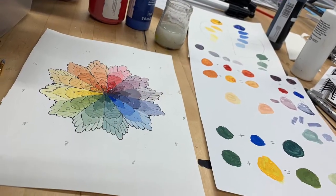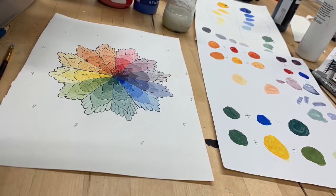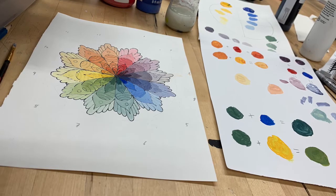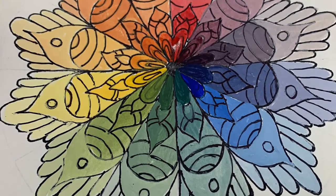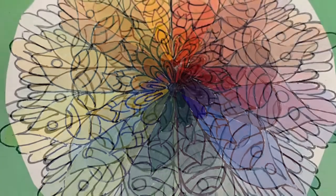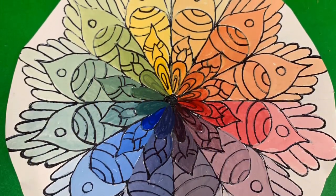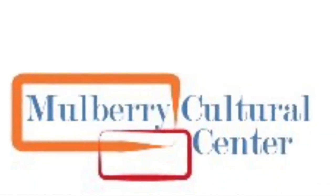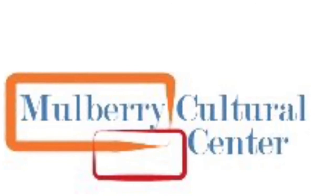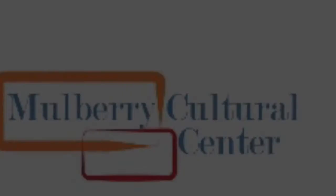And that completes your color wheel mandala. It takes a lot of blending and a lot of practice, but hopefully you created something beautiful. We'll be making more videos soon to look at the other relationships using the color wheel. I hope you had fun creating your mandala color wheel. This is Chelsea Young with the Mulberry Cultural Center. We will be adding more videos soon, so stay tuned. Thanks for watching. We'll see you next time.